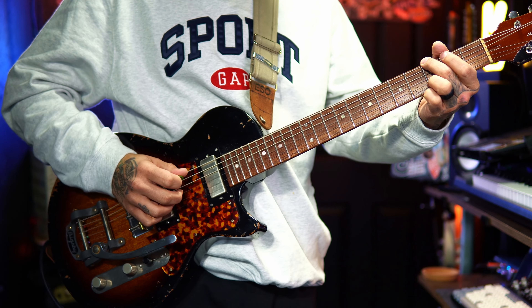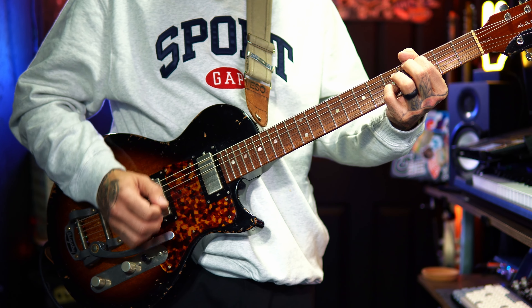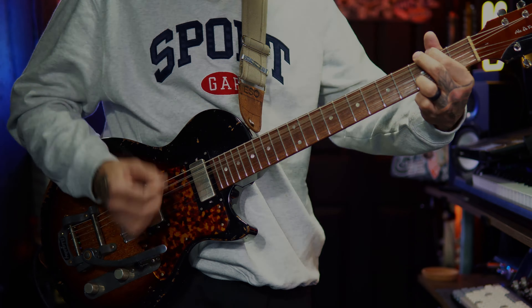I actually had all these modifications done for quite some time now, so it's been very frustrating to not show it to you. I wanted to wait a little bit and put some space between showing you the guitar in its original form and the modifications. Now that we've got these modifications done, you can definitely expect to see this guitar a little more often on the channel, and I'm super excited about it.